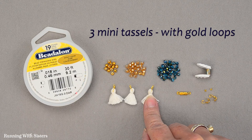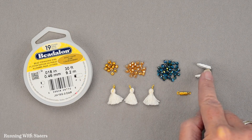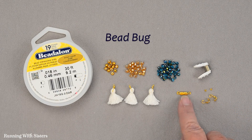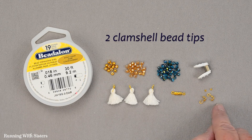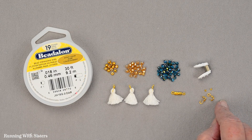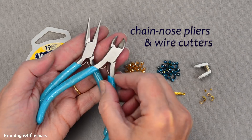We also have three mini tassels that have little gold hoops at the top, and a bead bug — we'll show you this fun little trick. We have a gold clasp for our bracelet, and to attach the clasp we've got two clamshell bead tips and two gold crimp beads. For tools, we've got chain nose pliers and wire cutters.